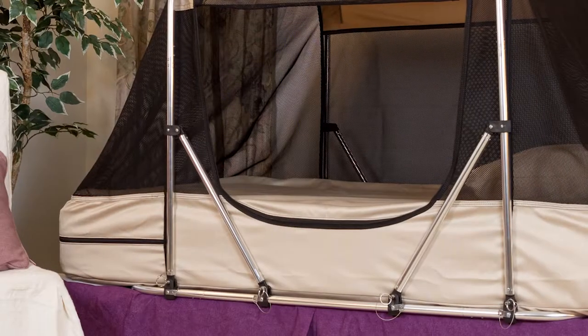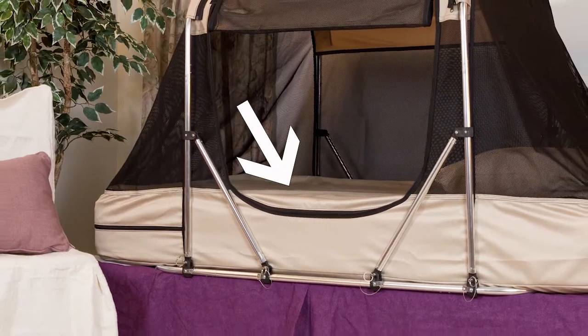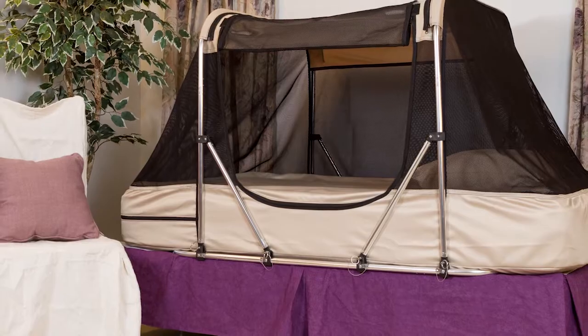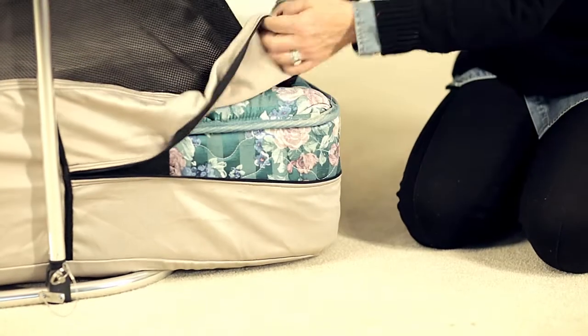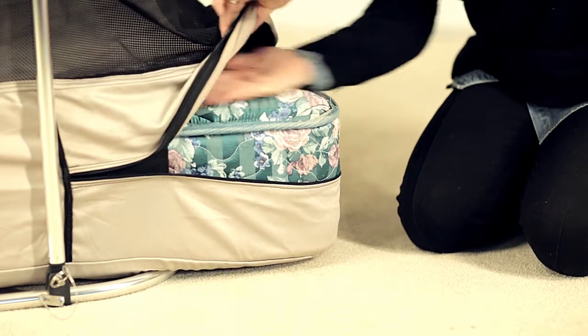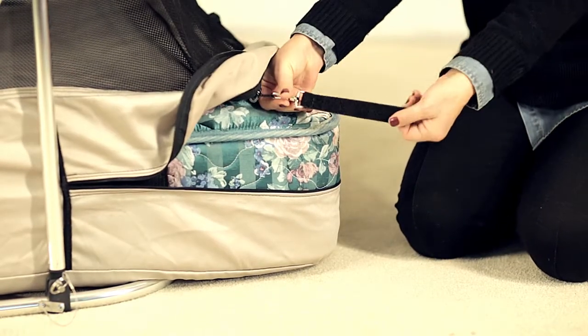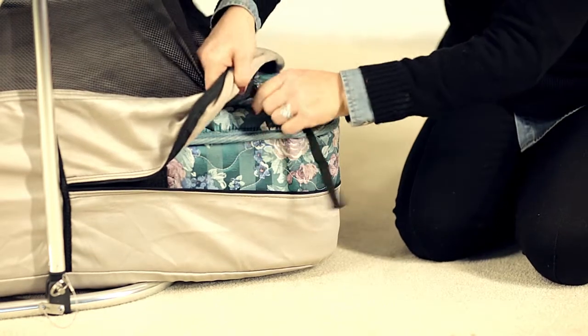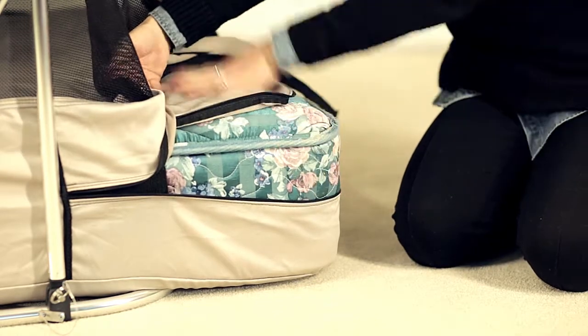The Safety Sleeper coverlet creates a fully enclosed space around the mattress, which eliminates any area of entrapment. First, unzip the mattress pocket at the end of the bed to gain access to the coverlet zipper. Next, reach your hand in and unattach the Velcro locking system and start to unzip the coverlet. The zipper will flip on top and you can continue from inside the bed.